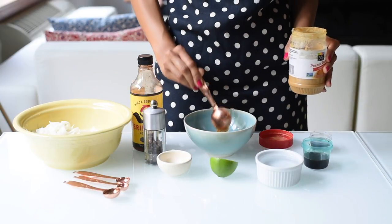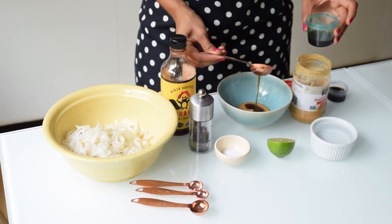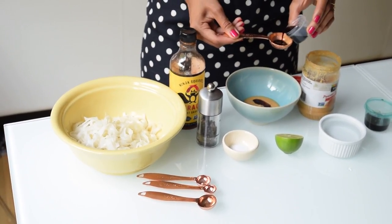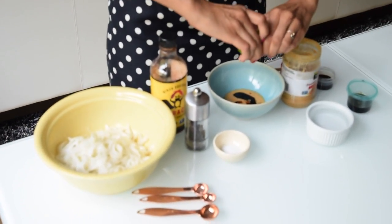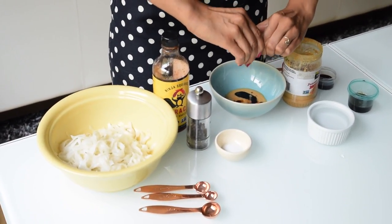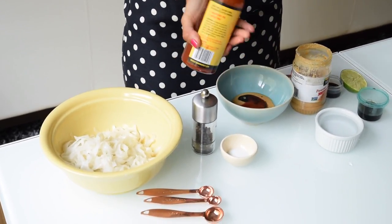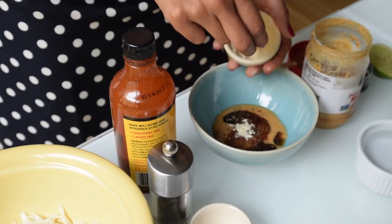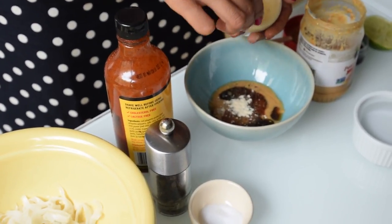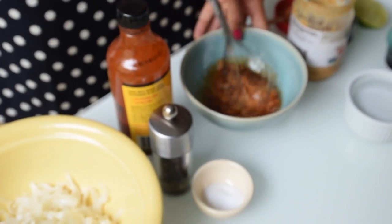To make the peanut sauce we need two tablespoons of natural peanut butter, a half tablespoon of maple syrup, a half tablespoon of soy sauce or tamari (which is gluten-free soy sauce), a generous squeeze of lime juice, a few squirts of sriracha or any chili sauce, freshly cracked black pepper, and about a quarter teaspoon of garlic powder. Whisk all of that together until you have a smooth creamy sauce.